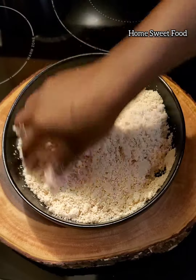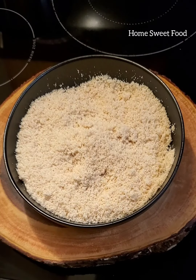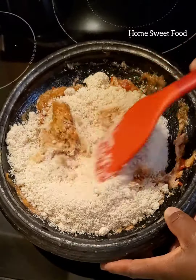Then mix it with the ground pepper that we prepared. Add everything into your mixture and don't forget to mix well.